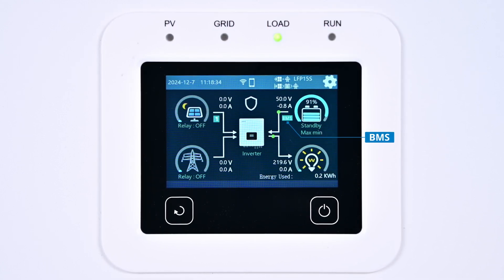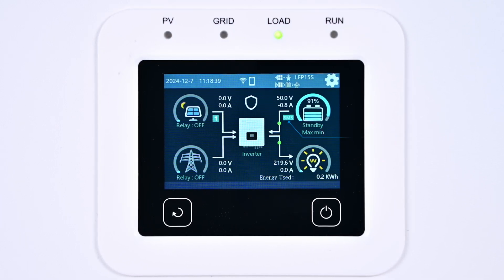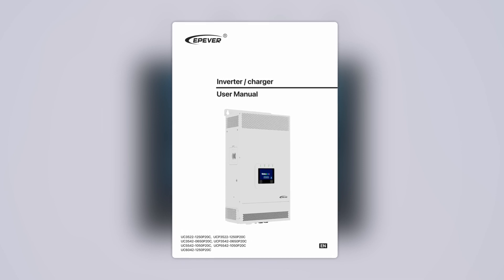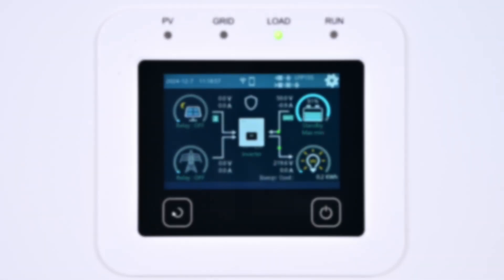Then reboot the device. Once the device reboots, the BMS icon will appear on the main display screen — the UC series inverter charger has successfully established communication with the lithium battery. To maximize intelligent and efficient use of the lithium battery, we can configure more detailed settings, including lithium battery protection, BMS voltage control, BMS current control method, battery charging and discharging mode, and more. Please refer to the user manual for detailed instructions and read it thoroughly before making any adjustments.